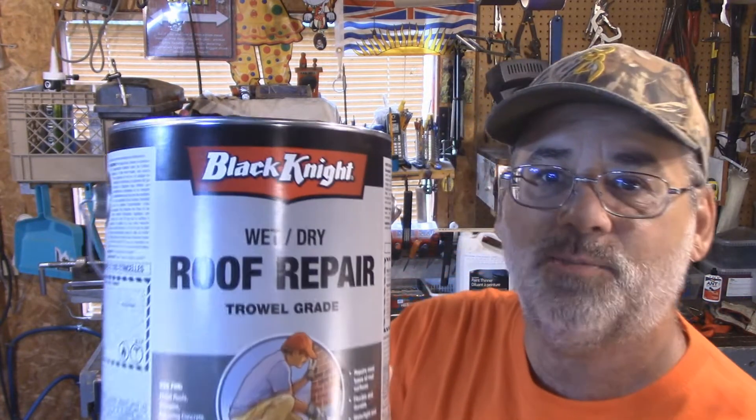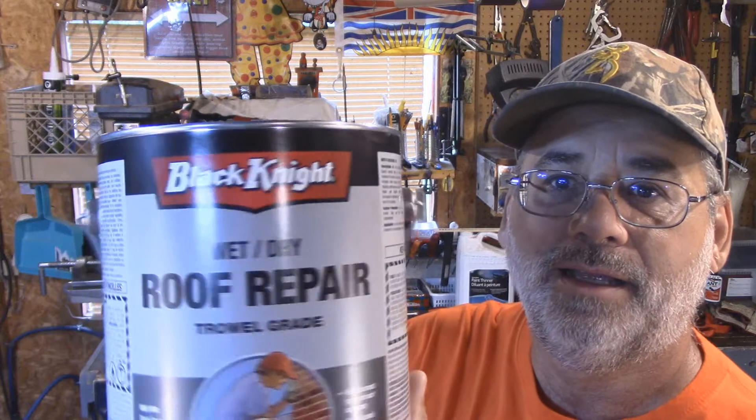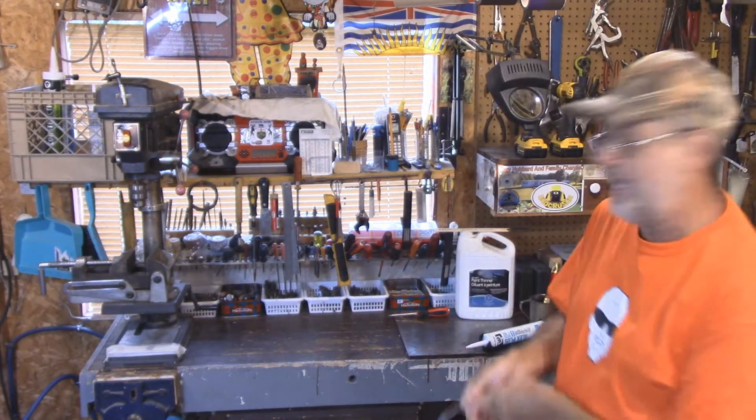Welcome back to Steve Robb Reviews. Today is going to be all about this product right here. How many of you have cracks in your driveway that you want to seal and you're thinking to yourself, what do I got to get? Well, I bet the last thing most people actually think about getting is a can of roof repair.